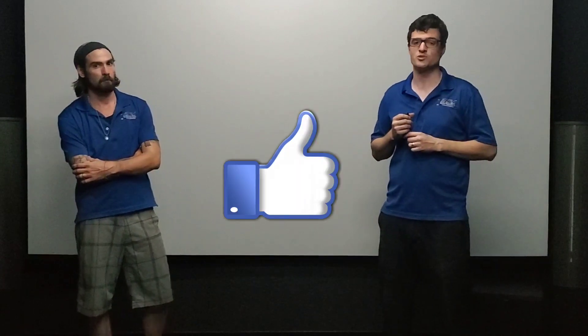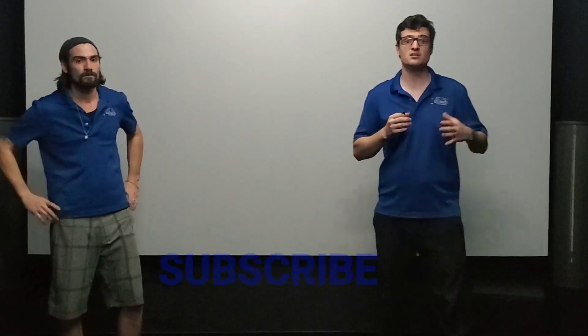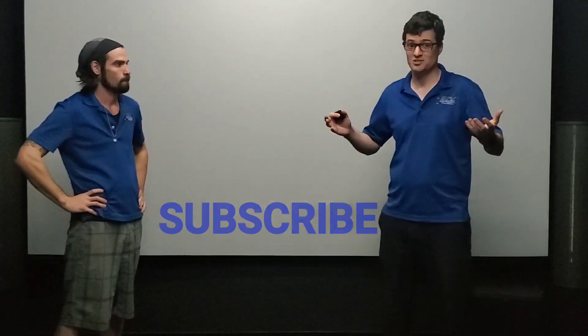Thank you so much for watching — please like, comment, and subscribe. We're trying to put out really high-quality content, and it means a lot to us. We have a passion for this — it's a family business; my brother and I have been doing this for over 10 years. We're really busy and have a lot of fun every day. We've also got some cool car content coming — a Nissan GT-R widebody and a Model 3 Performance — so stay tuned for more. See you next time!